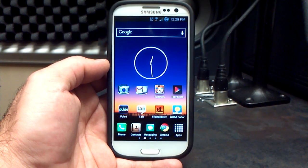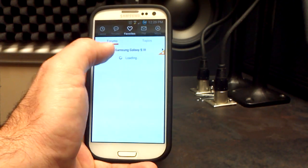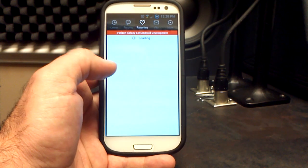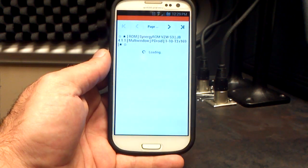This is release number 169 for the Samsung Galaxy S3 on Verizon. I wanted to quickly go into the forum here to just kind of show you the changelog. He did quite a few things in the new build, of course making this thing much more stable.